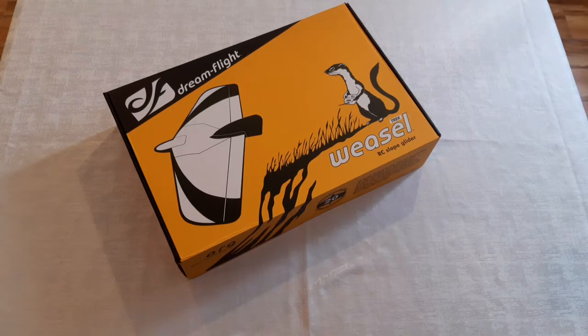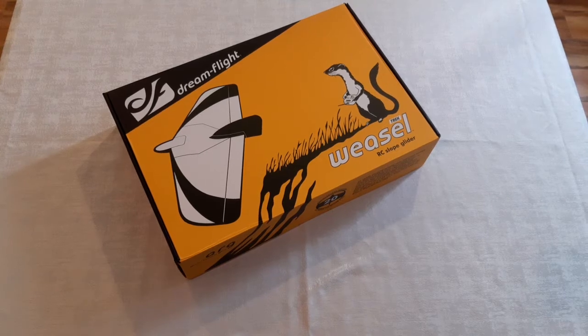Hey guys, Will here from RC Glider Guiders. I just got this box in from DreamFlight — it's the Weasel. It's an all-foam glider. I wanted to share it with you and share some of the accessories that I bought to go with it. Hope you enjoy the video. Let's get the box open and see what it's all about.